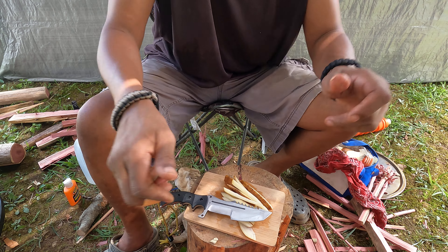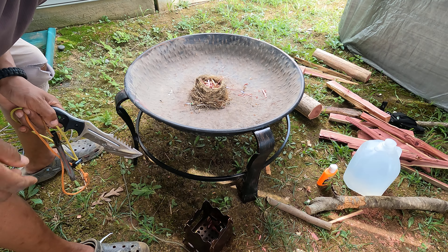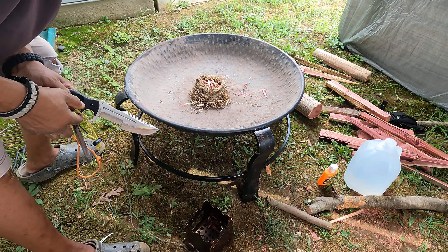So I'm going to slice up the rest of this potato, put it in a pan, and we're going to use the ferro sim rod to make a fire.